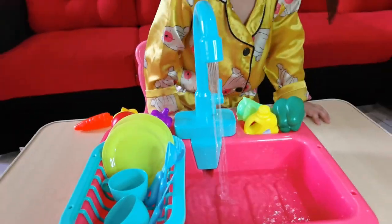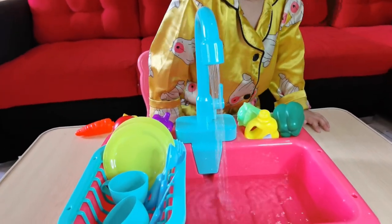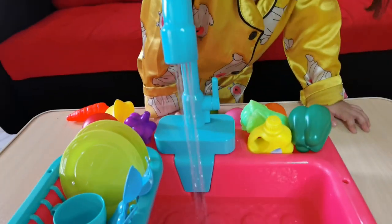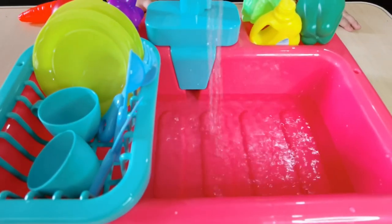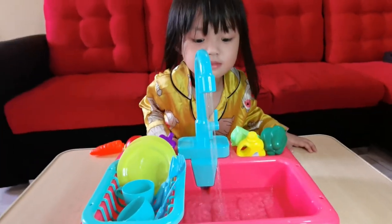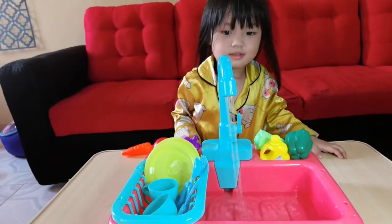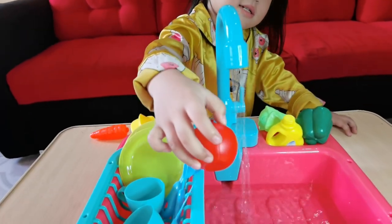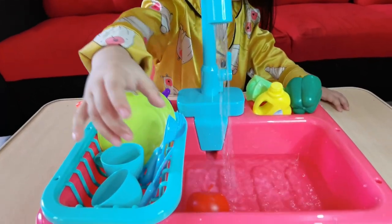Yeah, it's working! It's already working! As you can see, there's some real water coming out from the faucet. This is really cool, right? You like it? Yes, I like it so much! Wow! I knew you're gonna love this toy!